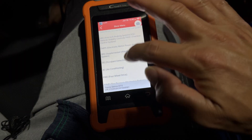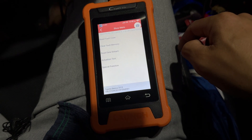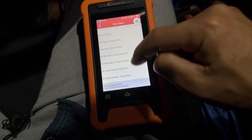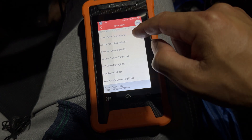Going back to the air conditioner system — you can go in here, make adjustments, and see what everything is doing. You can read the current values and actuate different clutches, different defrost modes, and the blower motor. You can do all that from here.